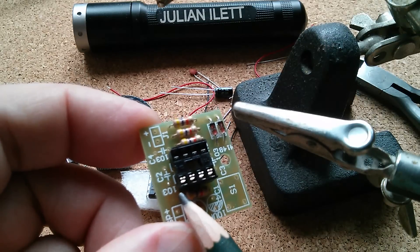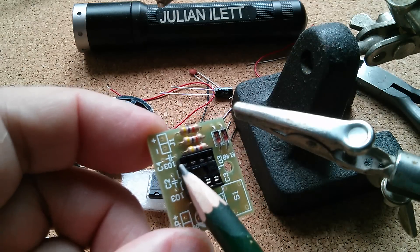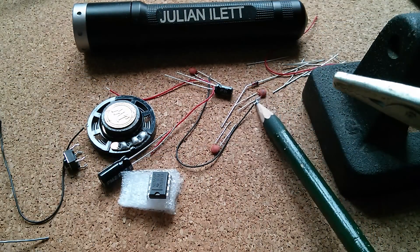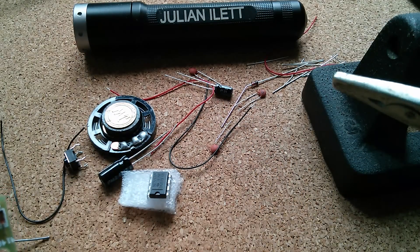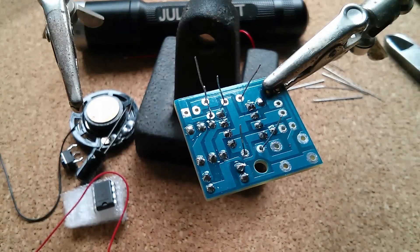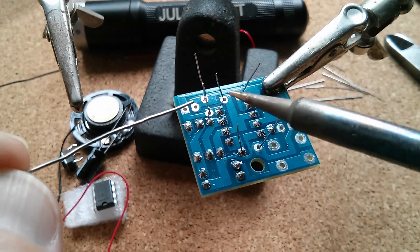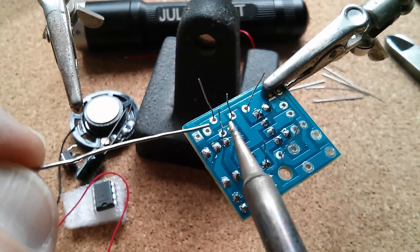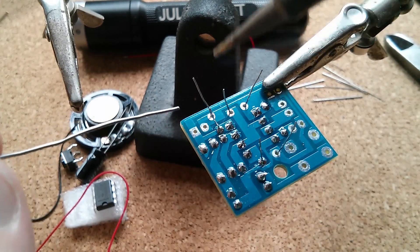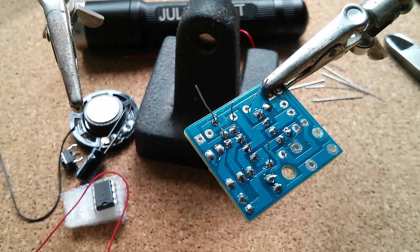Right, capacitors. We've got a 103 - that means one zero and three more zeros, so that's 10 nanofarads. And another 103 there and another 103 there, so they're all the same. They're these little ceramic capacitors, the brown ones - probably marked 103. And yeah, they're all marked 103, so they are 10 nanofarads. Little ceramic capacitors like these are not polarized so they can go in either way around. I've put them in such an orientation that the 10N number is visible so I can check in the future.